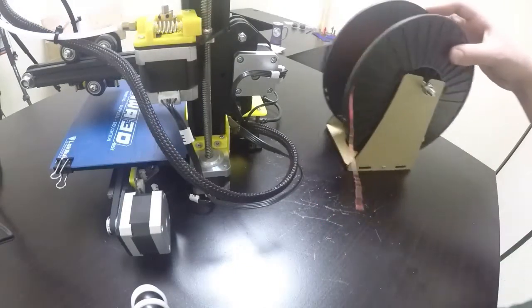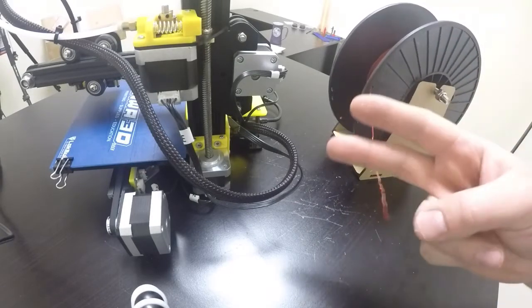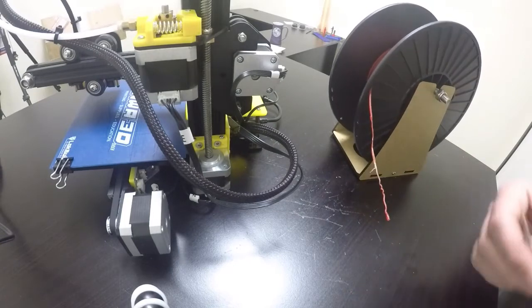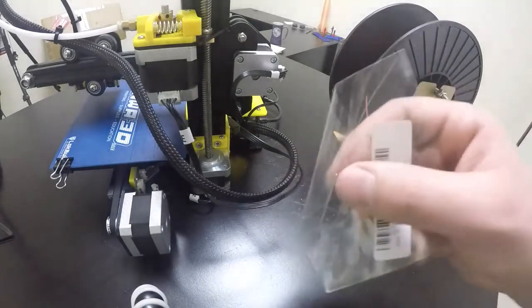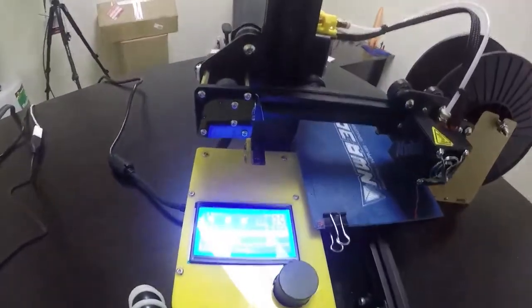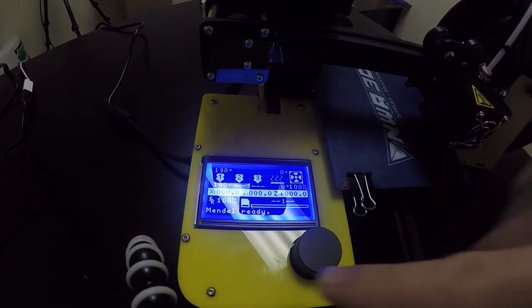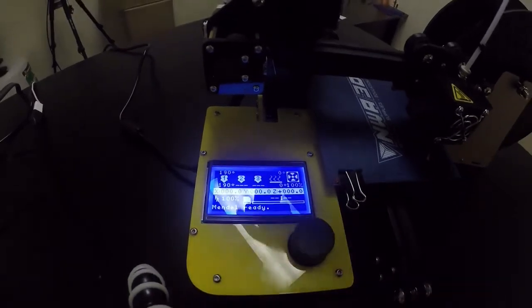A soft removal will usually work, and you can do it more than once — maybe two or three times to get everything out. But if you have one of our packs, you probably have the little filament unclogging tool. This tool is really useful for serious jams. We'll make sure the printer is fully heated up to 190 degrees and then use this tool after the filament has already been pulled out.